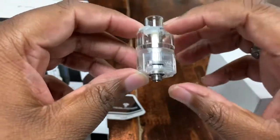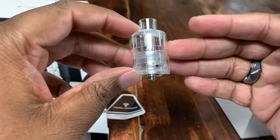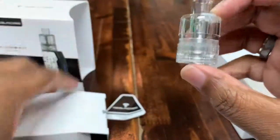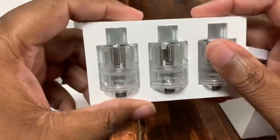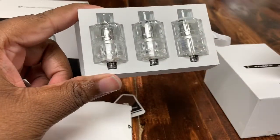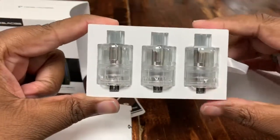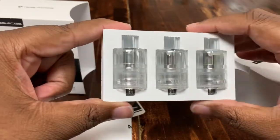The coil itself is 0.2 ohms, and it's a 3ml tank, so it's a decent amount of juice. You get three of these with the kit, which is awesome. Once it burns out you just toss it and pop in a whole new tank.